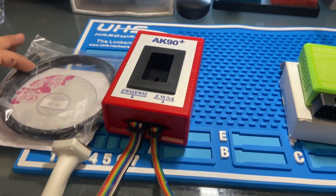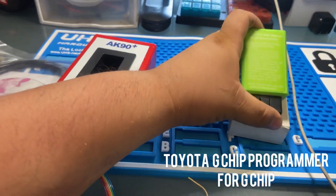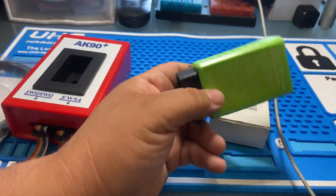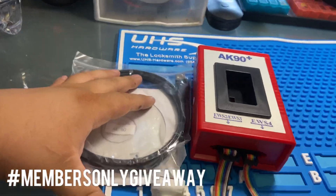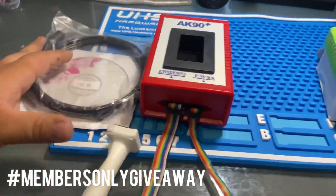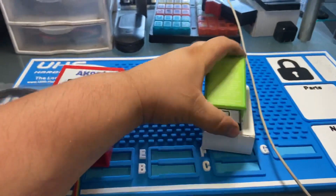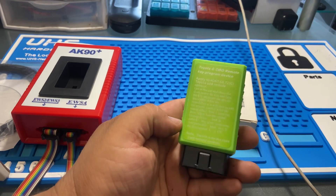Today we're going to be announcing the winners for the AK-90 and the Toyota D and G-Chip Programmer Key Programmer. Welcome to all, I'm Mike Sanamore. I'm going to announce the winners from AK-90 for BMW and the programmer for D and G to add a key.